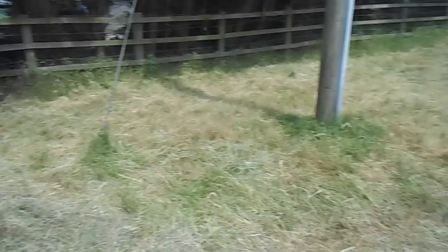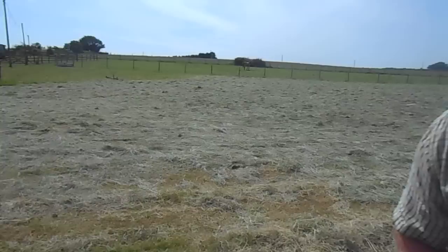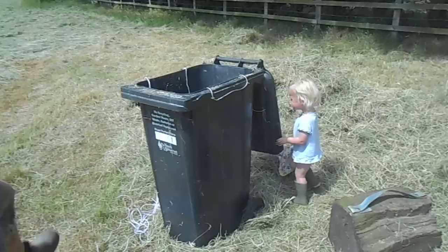All the grass here is grass that I scythed by hand — that is fit to bale. The rest of the stuff in the background is stuff that I admitted defeat on and got someone to mow with a conventional mower, which I ted out by hand yesterday. I'll turn it again today and then it'll be ready to bale hopefully.